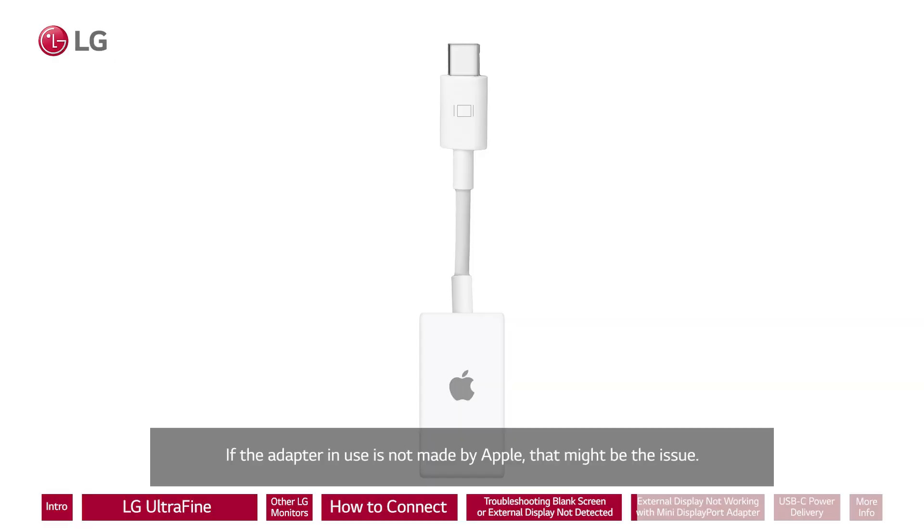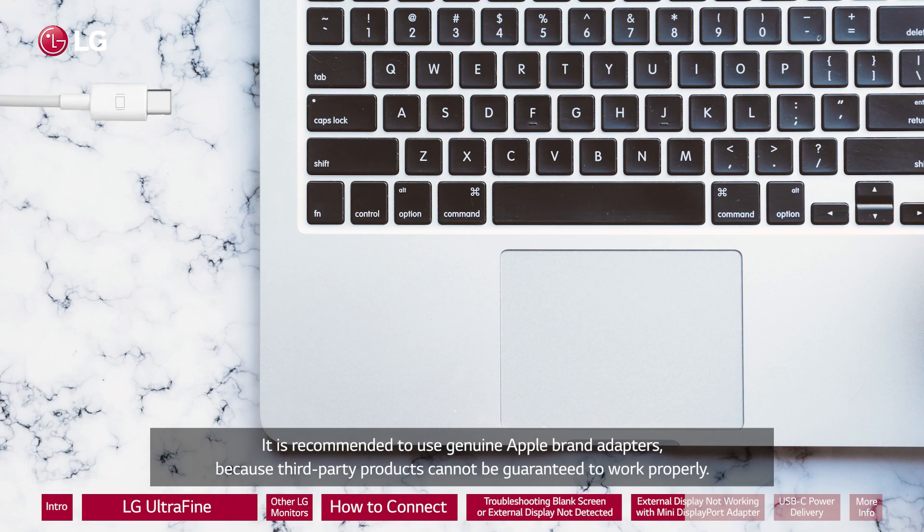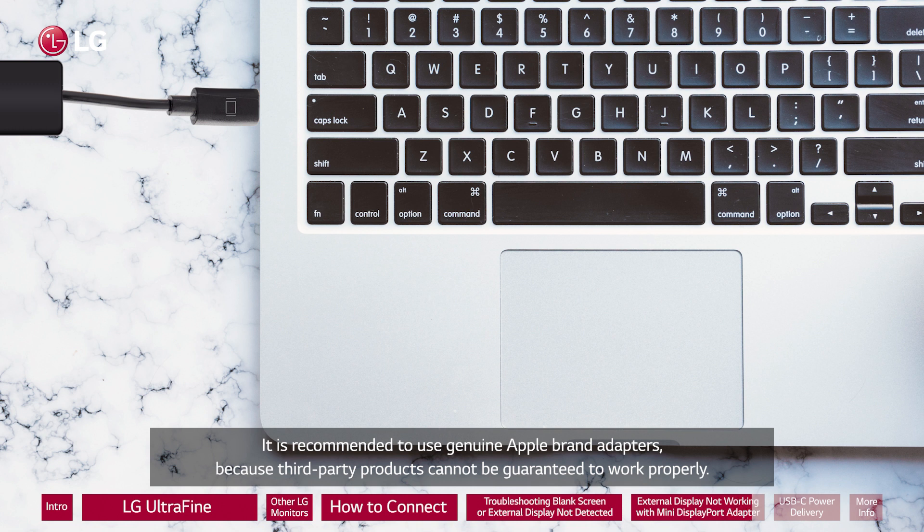If the adapter in use is not made by Apple, that might be the issue. It is recommended to use genuine Apple brand adapters because third-party products cannot be guaranteed to work properly.